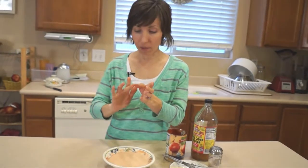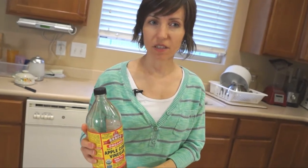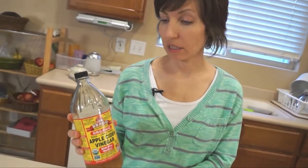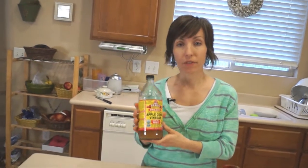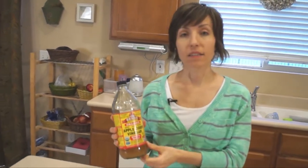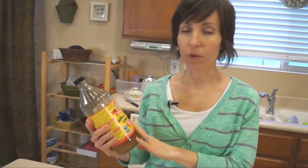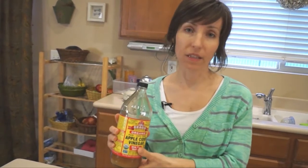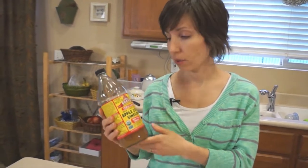Let me explain something about the apple cider vinegar — I forgot to mention this. The reason why I don't use white vinegar is because there is no nutritional value to that; it's just junky vinegar. I like to use apple cider vinegar because this Bragg's brand is in its raw form, so there are nutrients in there, enzymes in there, good bacteria in there — it's full of good healthy nutritious stuff, so I like to use this as often as possible.